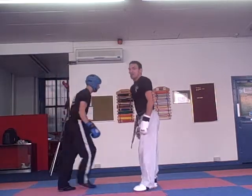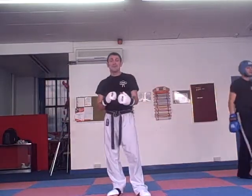Thank you, Lewis. That's Form 2 — hope you had a lot of fun practicing that. Definitely watch these videos and practice the moves nice and slow, as well as practice them in class. We'll see you next time.